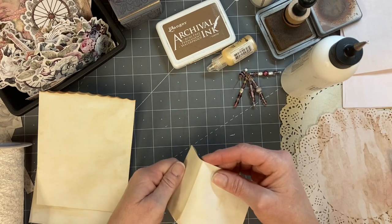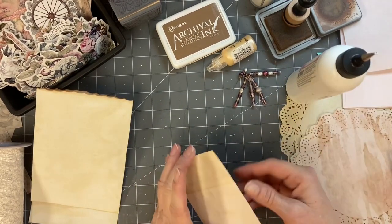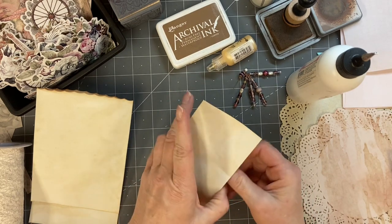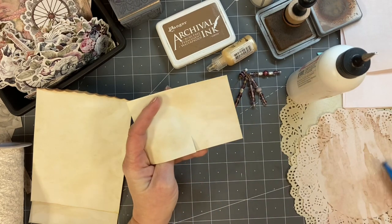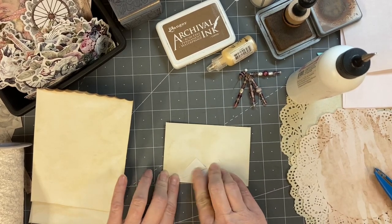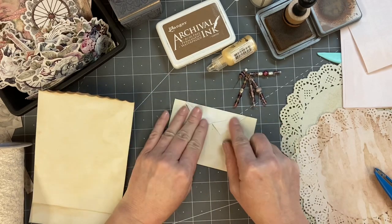We're going to do what we've done before. We're going to take the open edge — I'm going to go ahead and seal that a little bit better so we don't fight it later. And I'm going to take this front piece. Actually, I'm going to bend it in half first so I know roughly where the middle is. We're going to make our little cut that we've been making a few times lately. And then we're going to fold it down. I'm going to leave it a little more open than I usually do — I usually make it more together, like that.